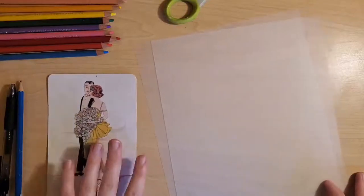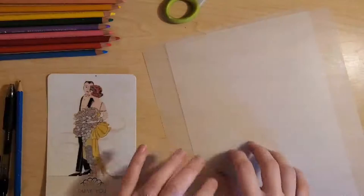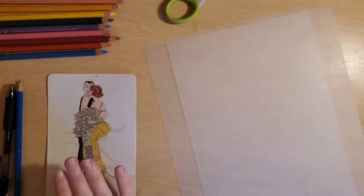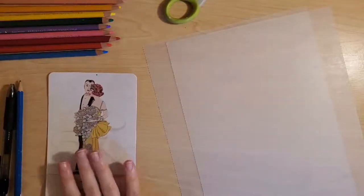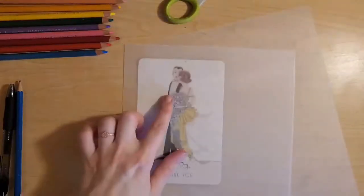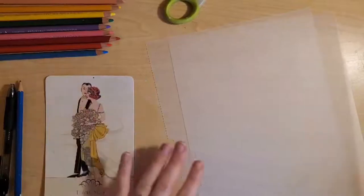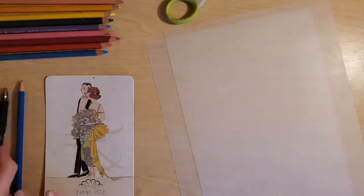So first of all, before you start, these are the materials you're going to want to have on hand. First we have our Shrinky plastic paper — these are really easy to find. We got ours off Amazon, and this is a special type of paper that when heated will shrink and condense. You might also want an image to inspire you or something to trace. The paper is quite transparent, so you can see right through it, which makes it really easy to trace images.